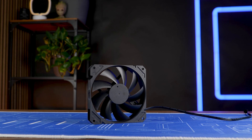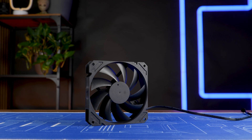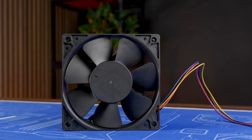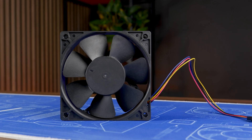We had the Alpha Cool Core 120 at 3,000 RPM, which was... damn. But now, it's time for the big daddy. Meet the Alpha Cool Core 120 at 4,000 RPM.